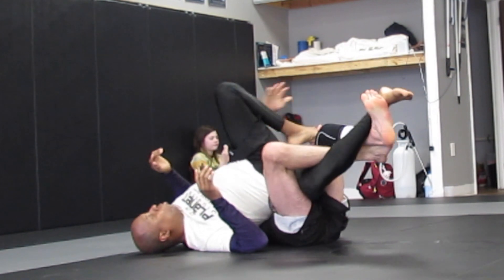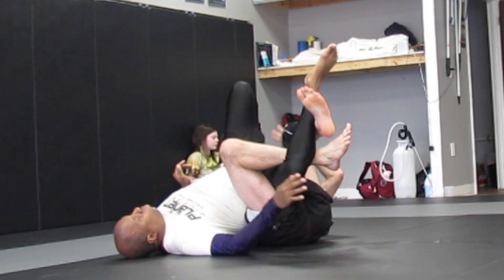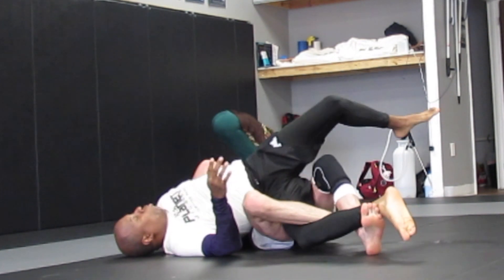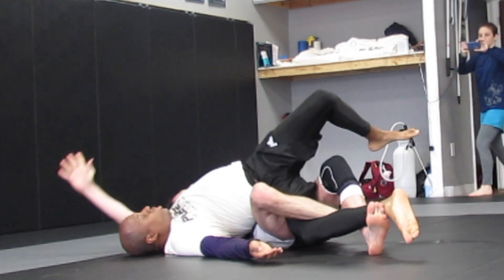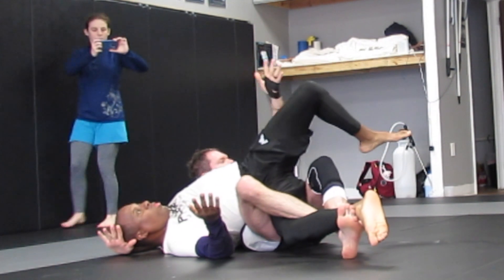So we're here, grabbing the toes, hold the knees, hit the calf slice, come back — he reaches — grab baseball back control, behind the head, come up on the elbow, and I'm gonna finish with this one.